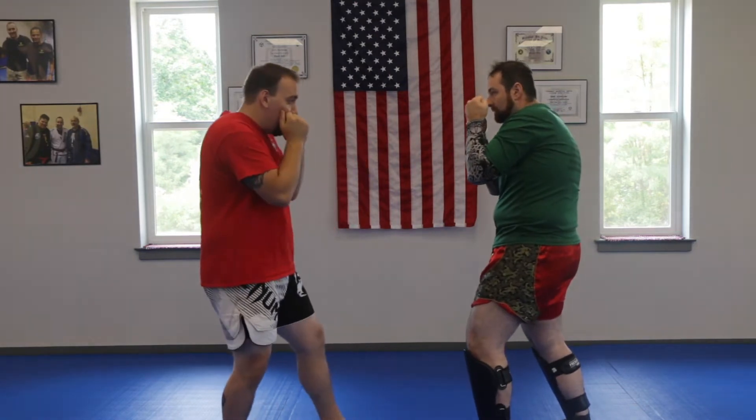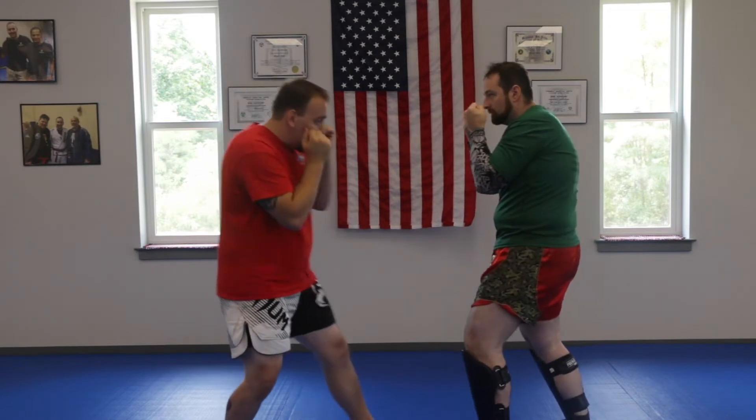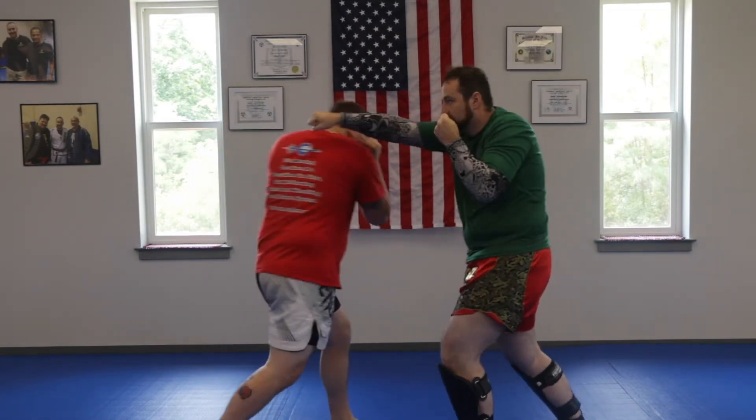Notice my hands are still up. Don't slip like this — I see that a lot. You want to keep this front hand up. Slip. When he throws the cross, slip.